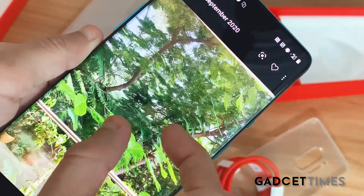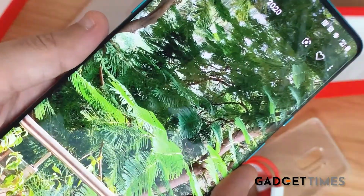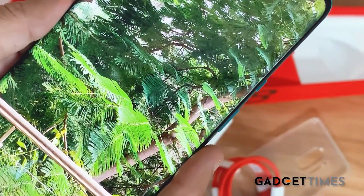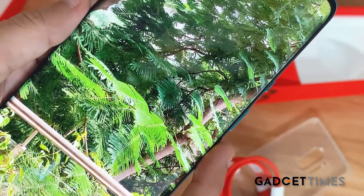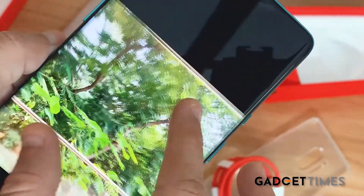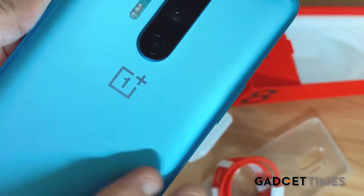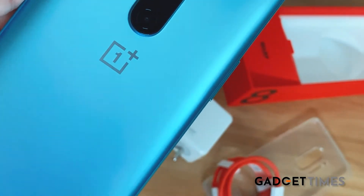I took this picture a little while back and I'm zooming in now because it has amazing zoom capabilities. Even after zooming in quite a bit, it's still not grainy.